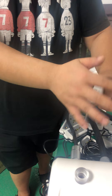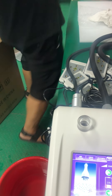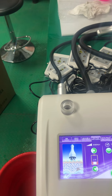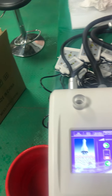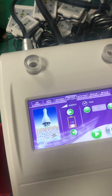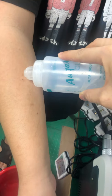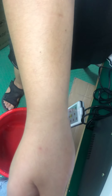You need to use the gel, like this gel. And put on the skin. Open the machine and need to move, like this way. Cannot stay in long time.